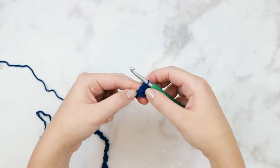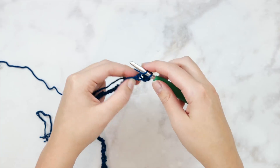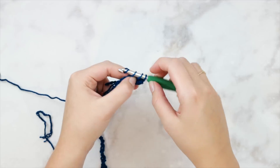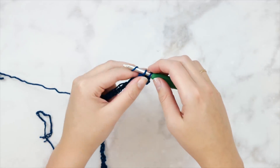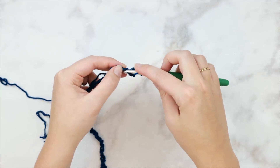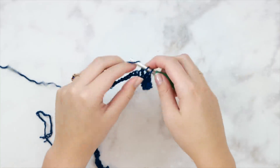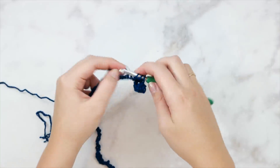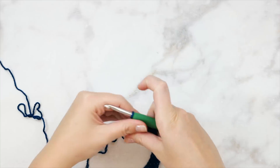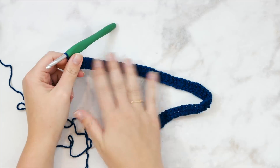That's how our first stitch should look in the third chain from our hook - regular double crochet. Double crochet in the next stitch: yarn over, insert your hook, pull up a loop, yarn over pull through two, and yarn over pull through two. That's a regular double crochet. This pattern is going to use all double crochet, nothing but double crochet. We're going to get a little bit fancy with the double crochet from row two moving forward. Double crochet in each stitch all the way across - for my medium size I should have 85 stitches.